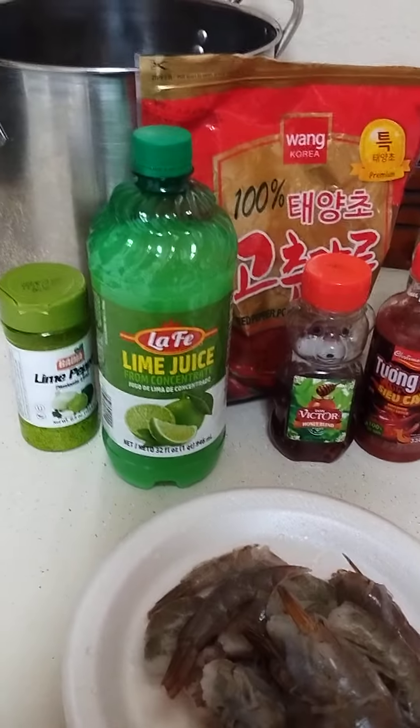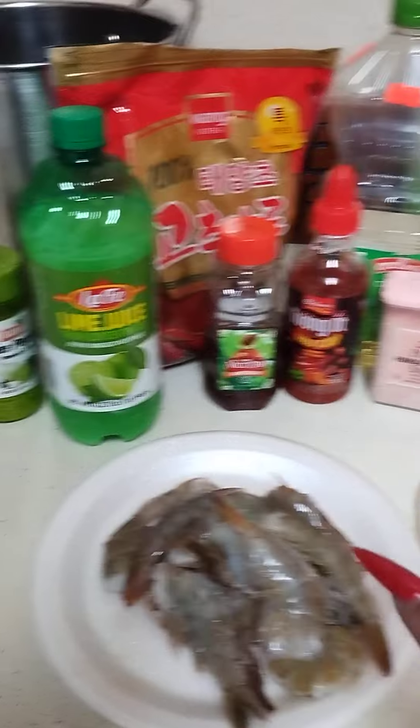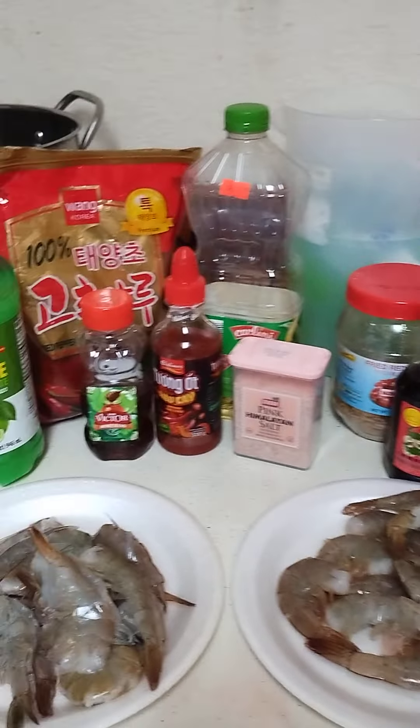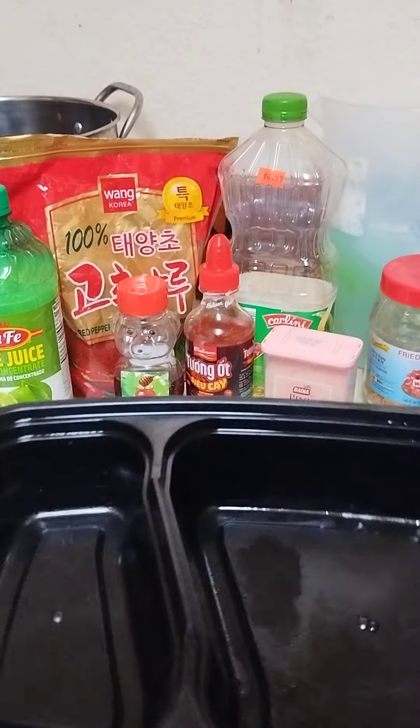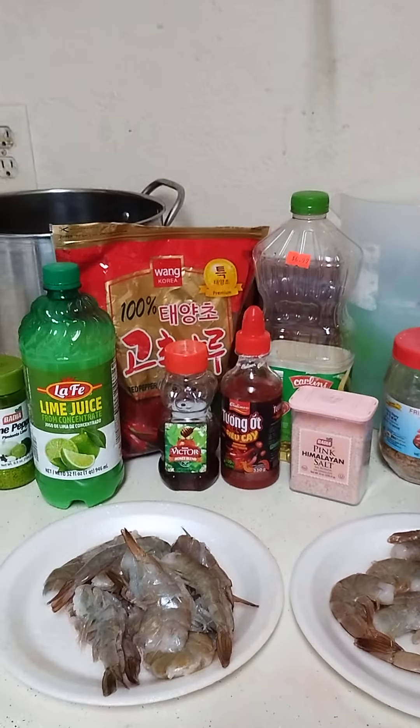So we're going to start, and then we're going to marinate all of this together — put all of this in a container and let it marinate for a few days.